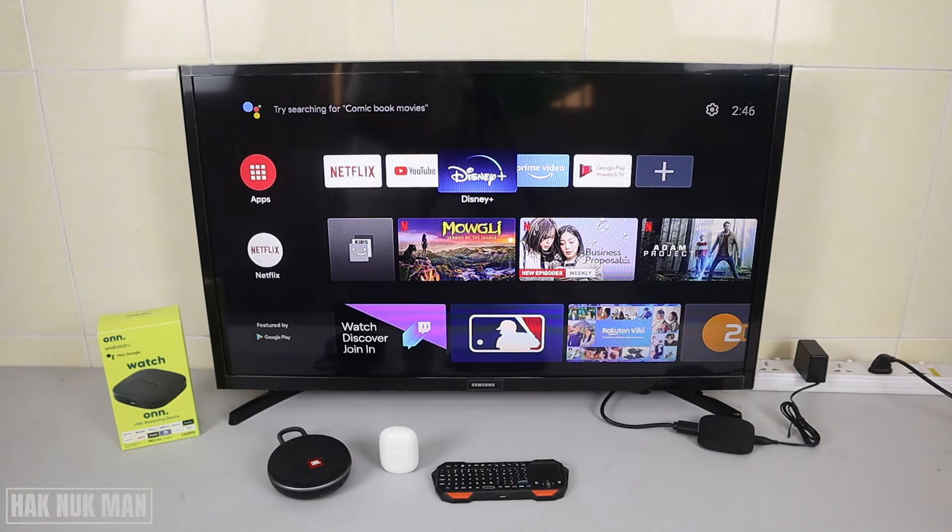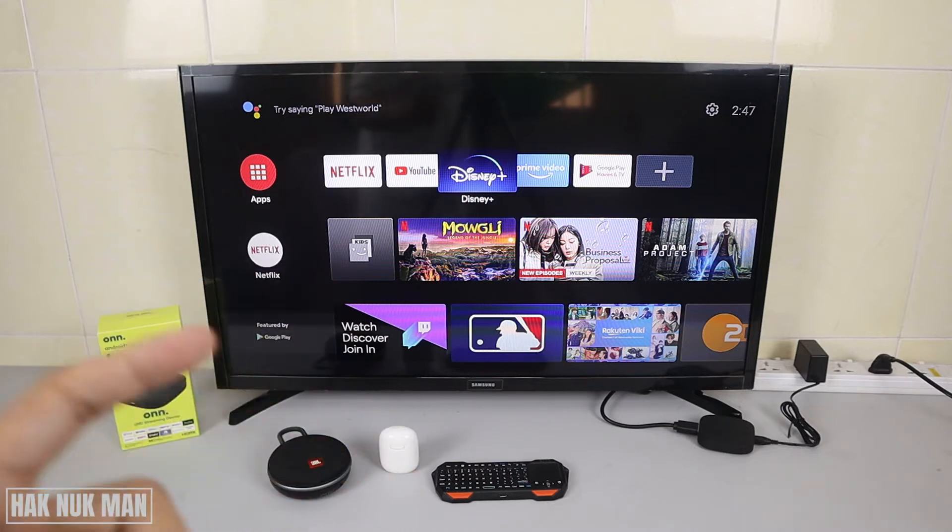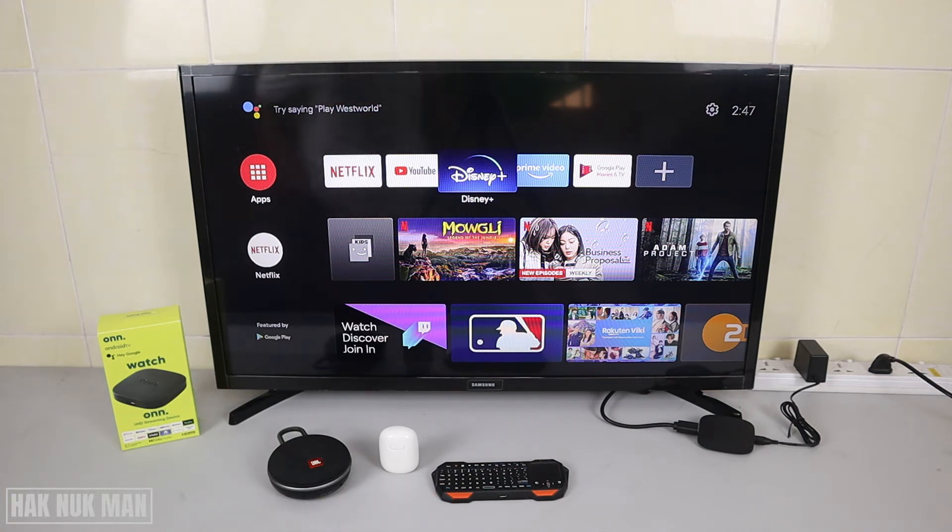Good evening everyone. In today's video I'm going to show you how you can connect any Bluetooth device to your ONN Android TV. As you can see on the table, I have a Bluetooth speaker, a Bluetooth earbud, and a Bluetooth keyboard with a touchpad. Now I'm going to turn on Bluetooth on every device.